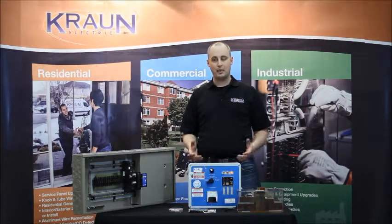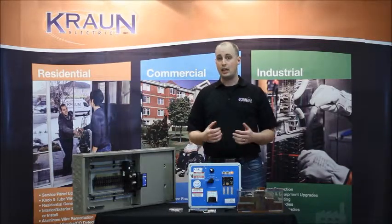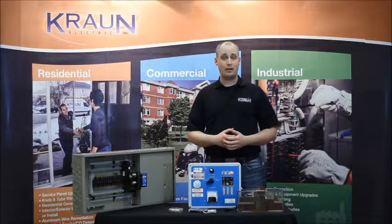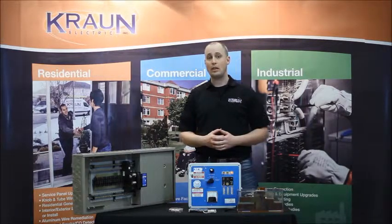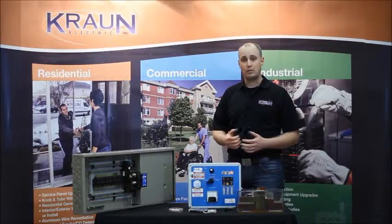That's a little bit about arc faults. So how do you protect against them? You want to hire a licensed electrical contractor. If you're in the Hamilton or Niagara area of Ontario, you can call Cron Electric. Our experts will come in, take a look at your home, and tell you what you need to do to upgrade and install these breakers to protect you and your family against the dangers of arc fault.